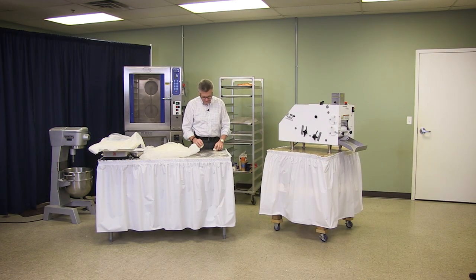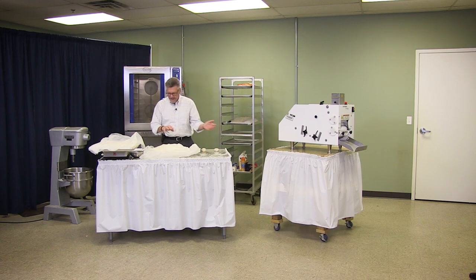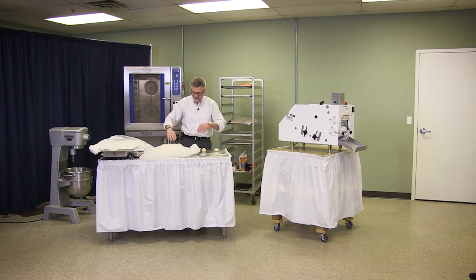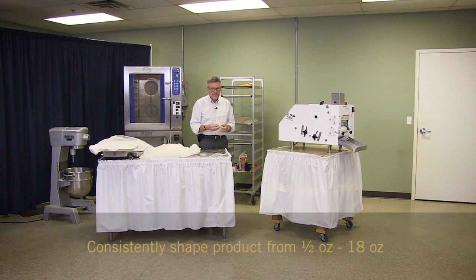Prior to this machine, in every bakery you'd have four bakers at a table. They would cut these pieces and throw them on pans or on the bench. The pieces would be about a little bit larger than this — they're three-ounce pieces. We made a three-ounce belio.